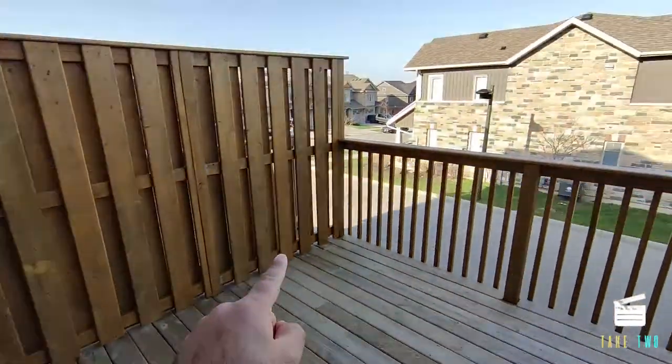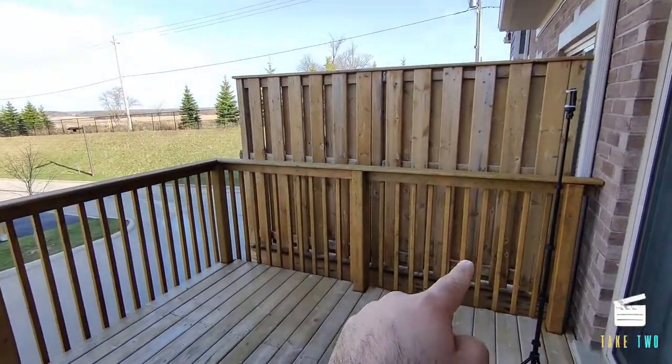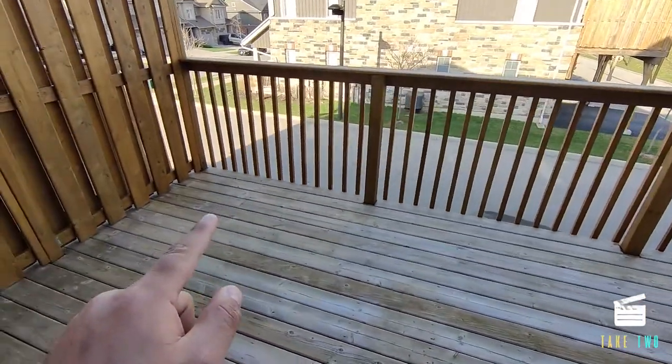Update: two coats have been applied all around on the railings. You can clearly see a difference between the railings and the floor. I'll now be starting on the floor — two coats — and then it's done.